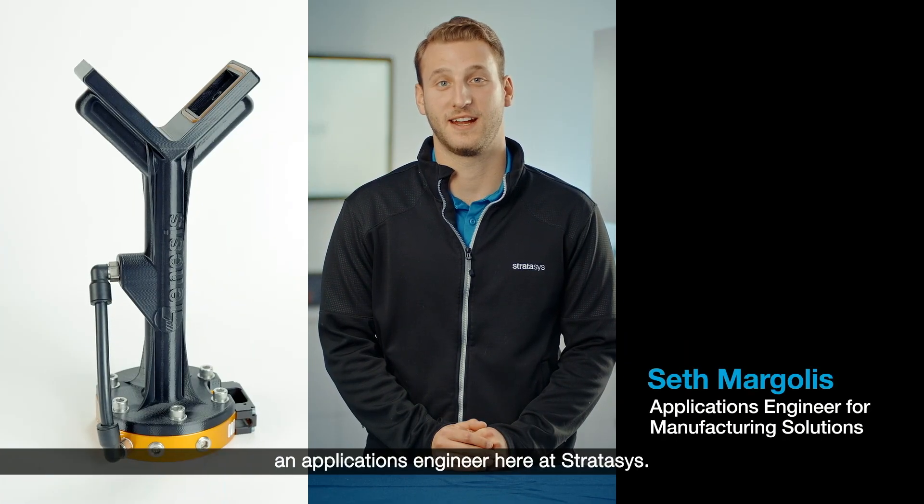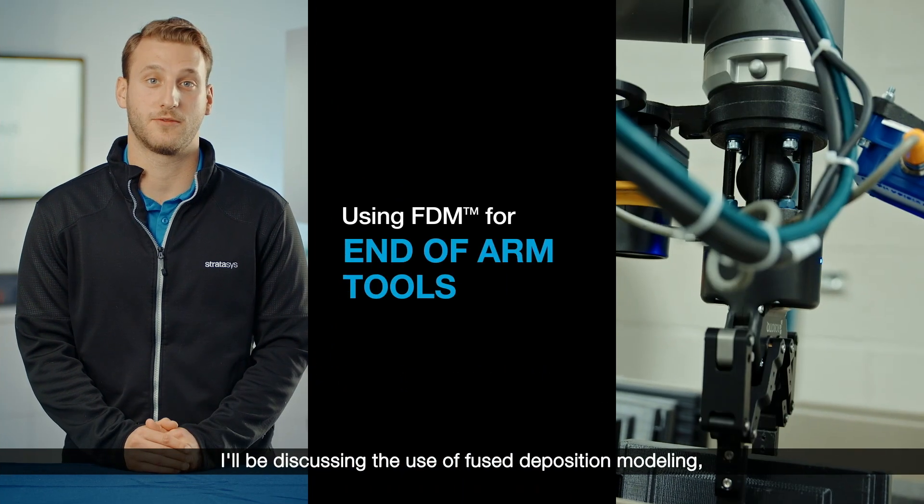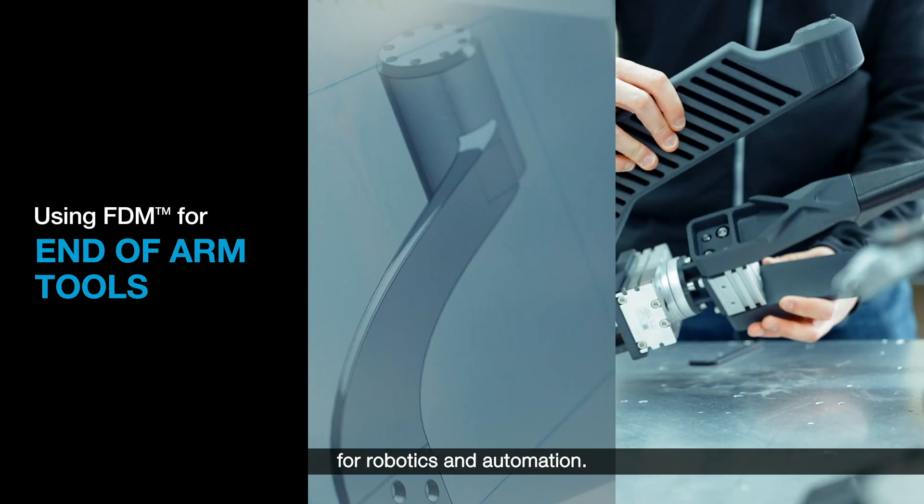Hi, I'm Seth Margolis, an applications engineer here at Stratasys. I'll be discussing the use of fused deposition modeling, or FDM for short, with end-of-arm tools for robotics and automation.